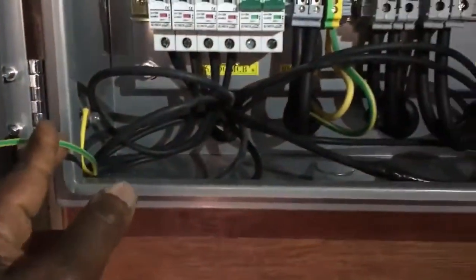Cables. Earth cables. You can see the earth cable in the back there — earth cable in there, if you can see the green. It's all properly earthed. All done nicely.